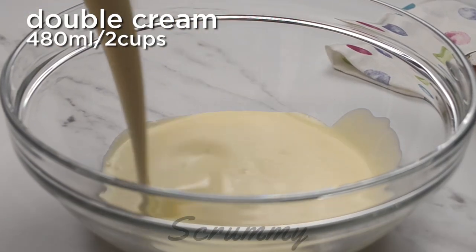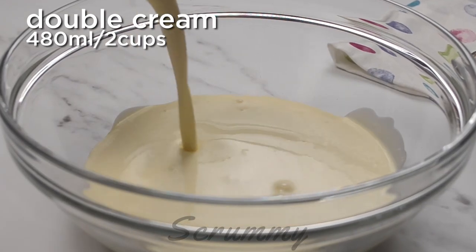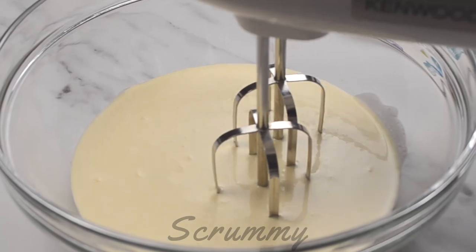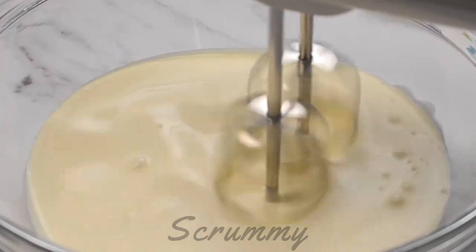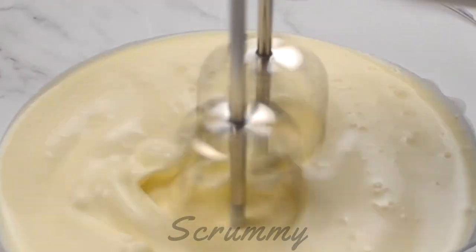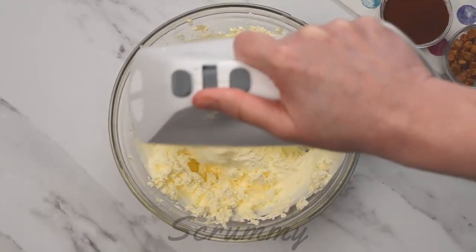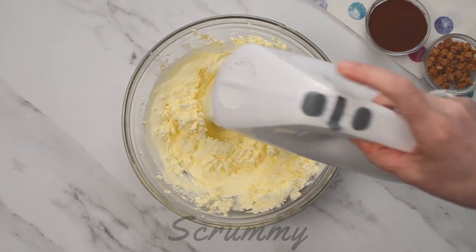We're going to start with a large bowl and into this pour in the double cream. Next use a handheld mixer to whip the cream until it forms stiff peaks. Double cream is essential for this recipe due to the high fat content. Great, that should do it.